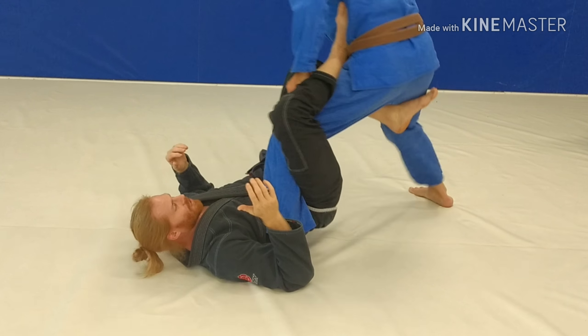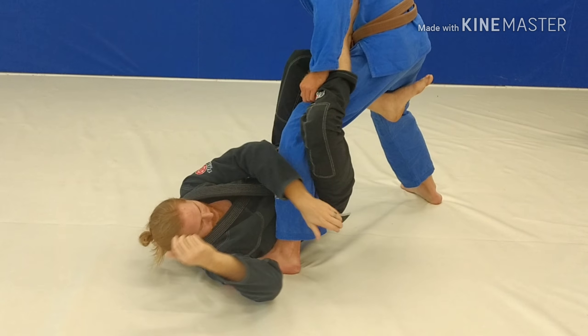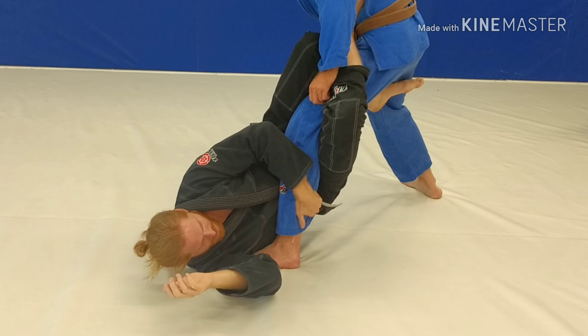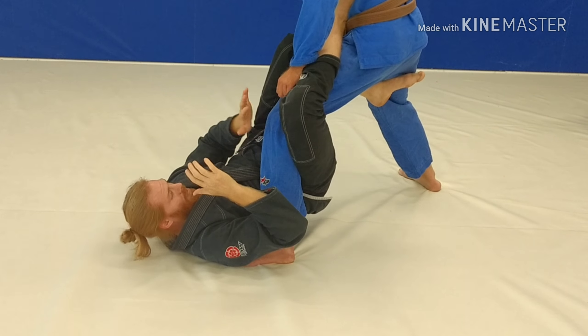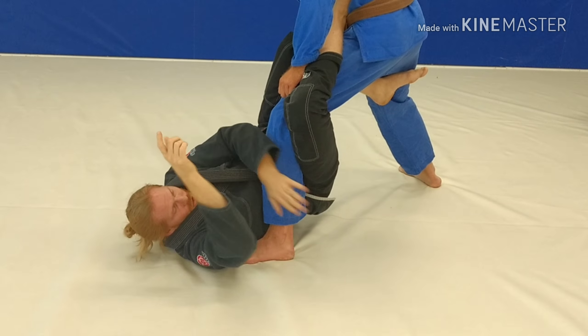So what we're going to do now — I've done this position in the clay before and had a lot of trouble getting him all the way over, because he can take a few steps and create a lot of distance. So I've got to do something about that. Say I can't get this grip — I'm trying to do this, I'm arching, just taking some steps back, and he's just got such a good base.